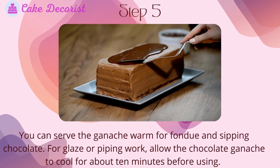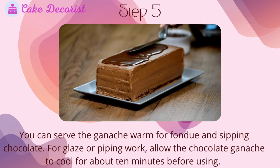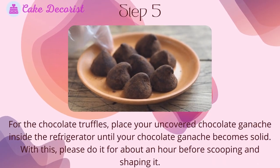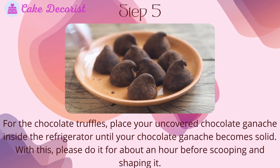Step five: you can serve the ganache warm for fondue and sipping chocolate. For glaze or piping work, allow the chocolate ganache to cool for about 10 minutes before using. Let it cool at room temperature for about four hours, or overnight for frosting. For chocolate truffles, place your uncovered ganache inside the refrigerator until it becomes solid.